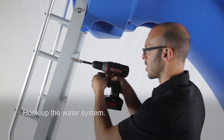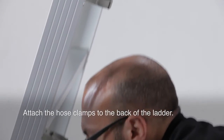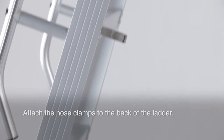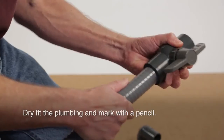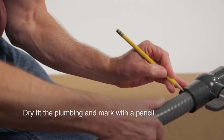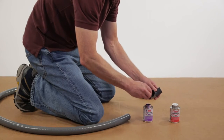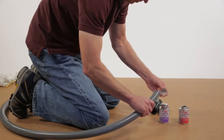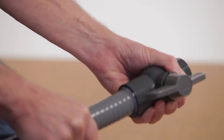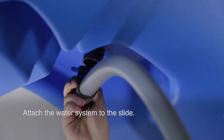With the slide assembled, it's time to hook up the water system. Attach the hose clamps to the back of the ladder. It's a good idea to dry fit all of the plumbing pieces before gluing so you can make adjustments accordingly. After you firmly glue all of the plumbing pieces together, you can attach the water system to the slide.